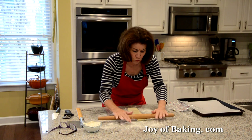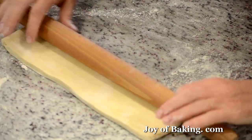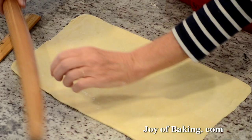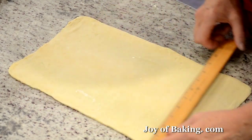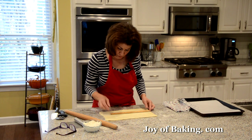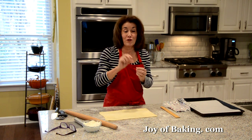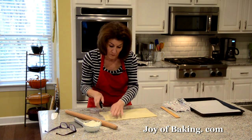If you find when you're rolling your puff that it springs back too much, stop, put it into the refrigerator and let it chill a little. That looks pretty good. You will need a ruler — nine inches, 23 centimeters, that's about right. Roll it just a little more. We want 13 and a half inches, which is about 34 centimeters. Now when you do puff, you have to trim the edges so that when our turnovers bake, the edges will pop up. You have all those flaky layers and you have to trim the edges to allow that.